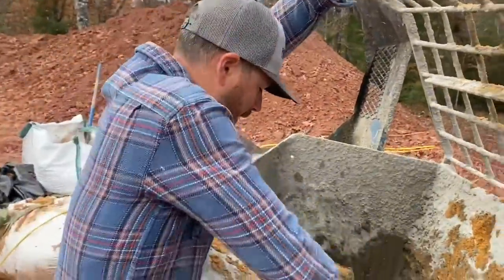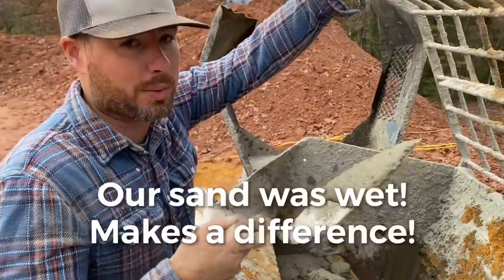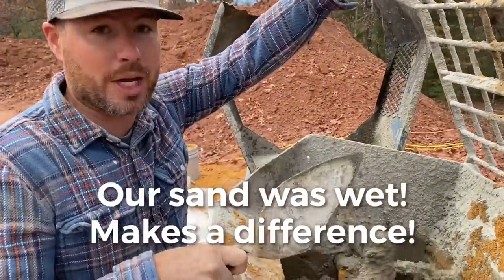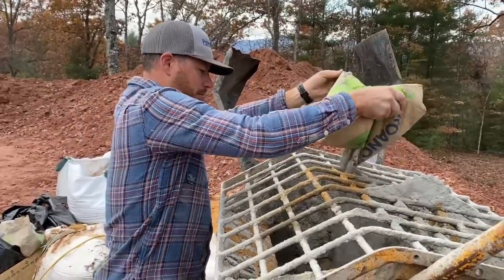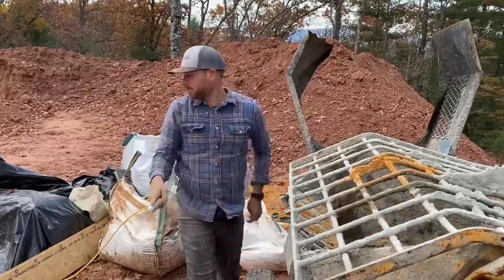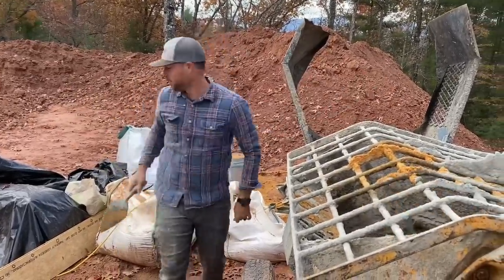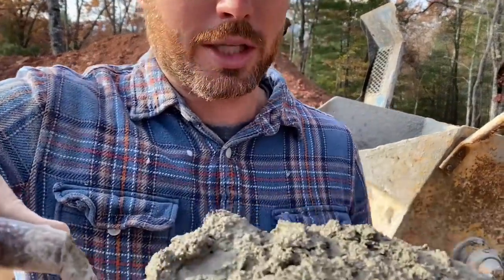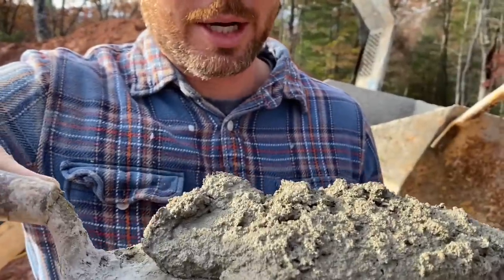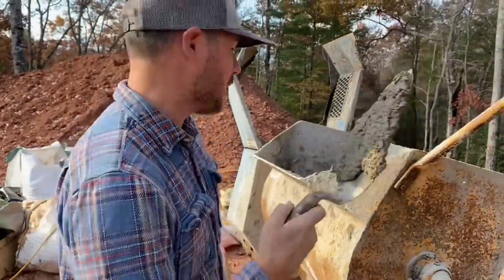I'm going to check this stuff out. That's too loose, too wet. So we're going to add a little mortar and a little sand, and let it roll again for a minute. All right, that's looking pretty good — you can see I can shake it and it doesn't just go flat immediately. It'll stick and hold. That's what we want right there.